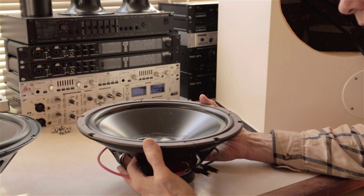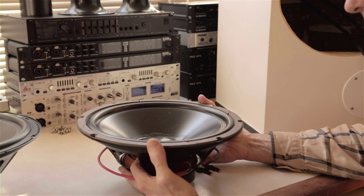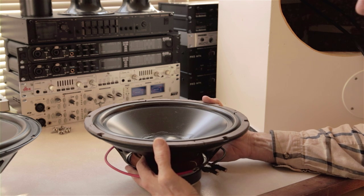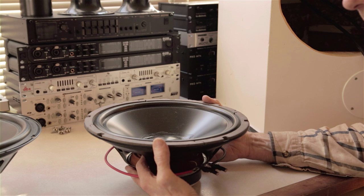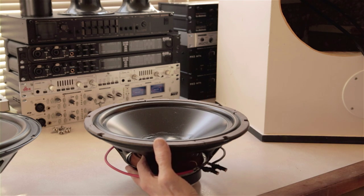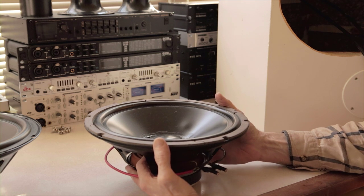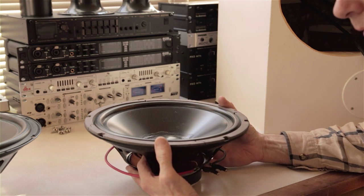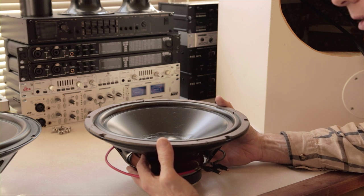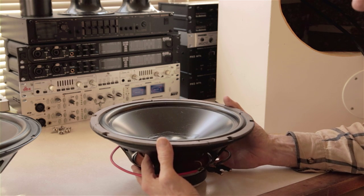Let me talk about the two kinds of box alignments — they're called alignments. They involve a sealed box and a vented box. There are other kinds of alignments folks are playing around with, like transmission line and other things, but I don't have any experience with any of that, so I'll leave that for others. We're going to talk about sealed and vented.